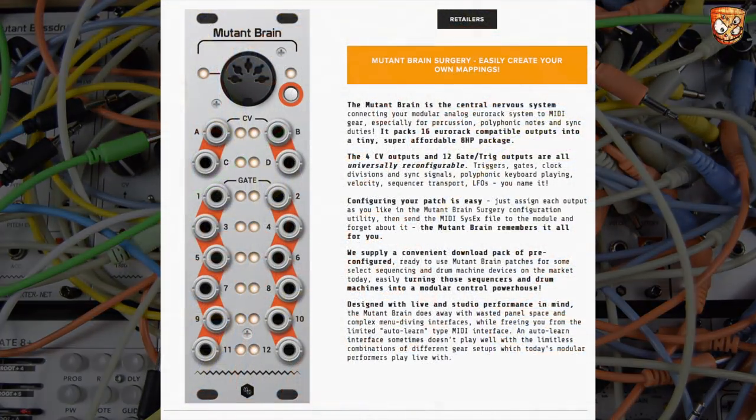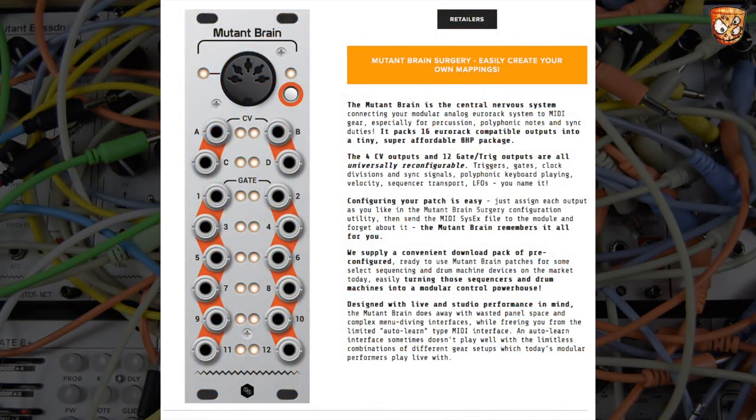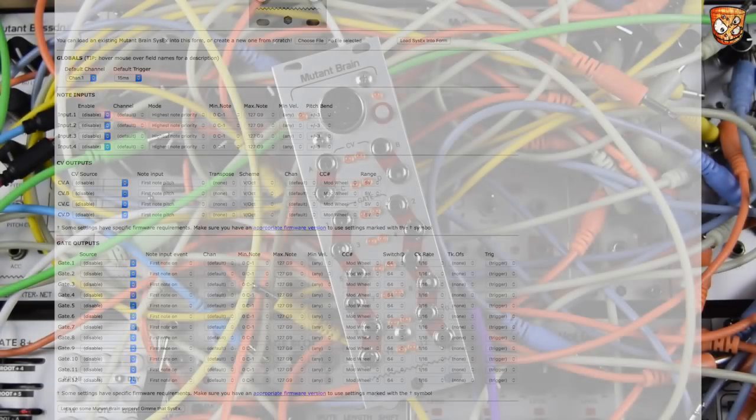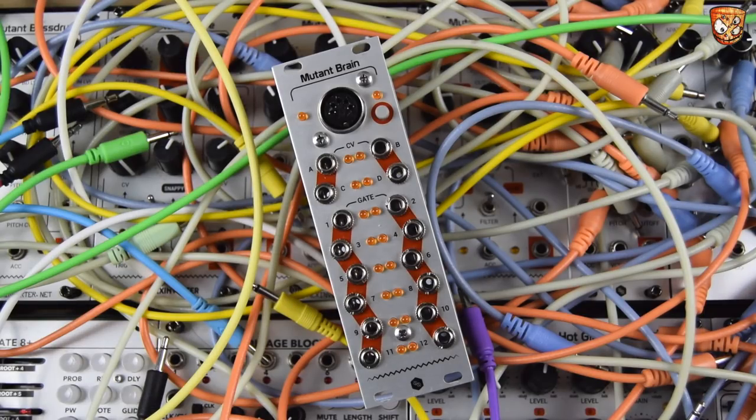We can perform some brain surgery on the Hex Inverter website and configure this really easily and SysEx dump MIDI on there super quick. You could probably even do it mid-gig and reconfigure this device.